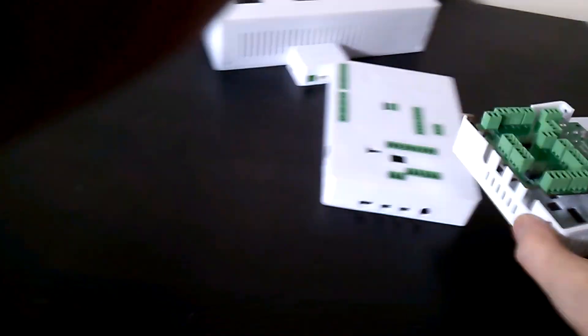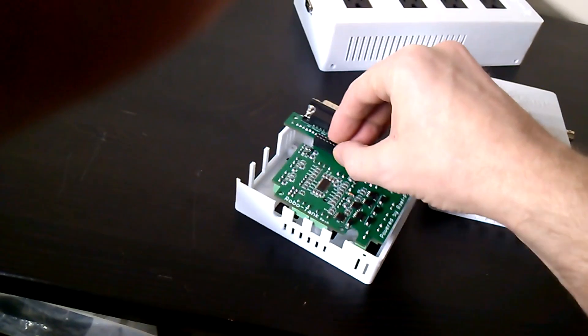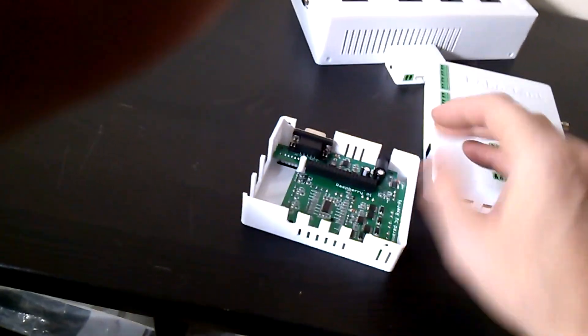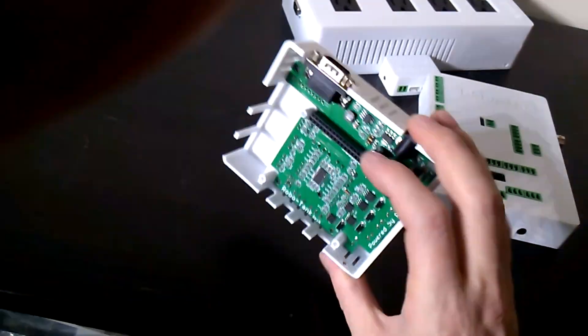To put it in your case you just have to get it the right way, drop it in and you're good to go. Screw it in place — there's five screws I believe that hold that one in place.